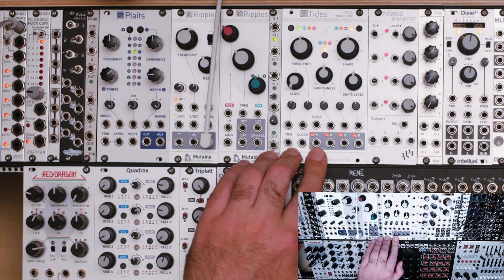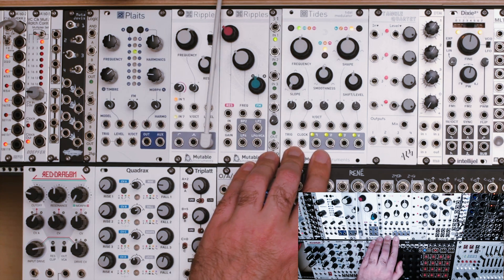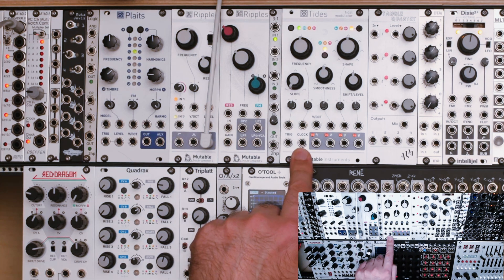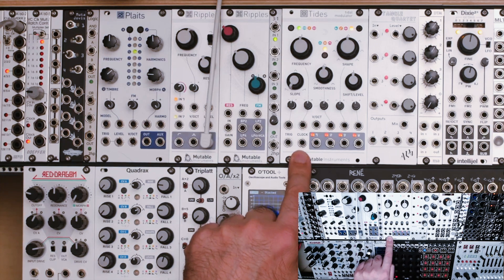It's using Tides as kind of a harmonic oscillator that reacts to another oscillator. Before we get into that, I want to talk a little bit about this port here, this clock port. I didn't really talk a bunch about this in the tutorial video, but this acts like what you would expect.